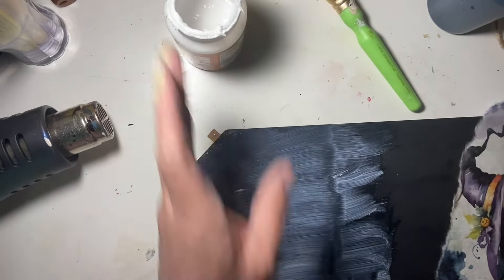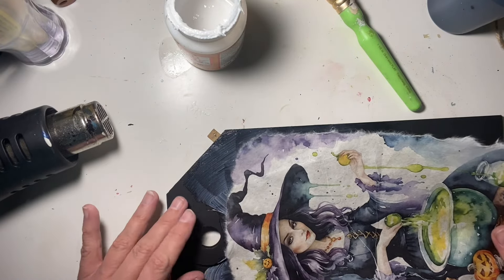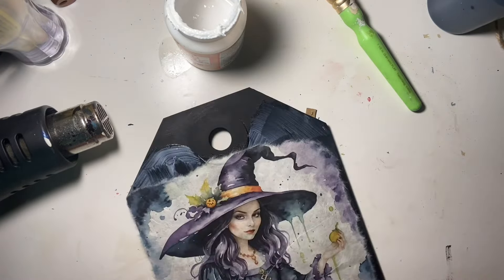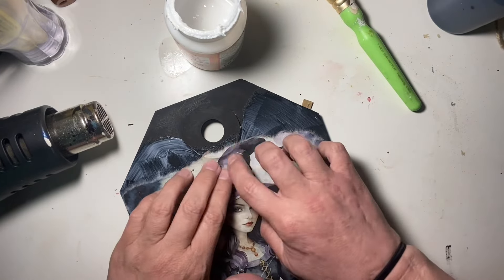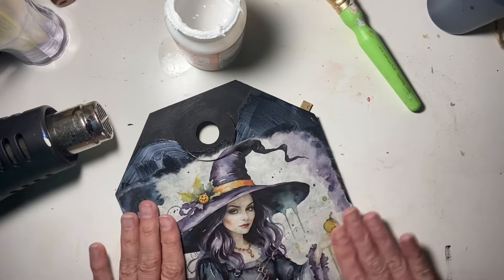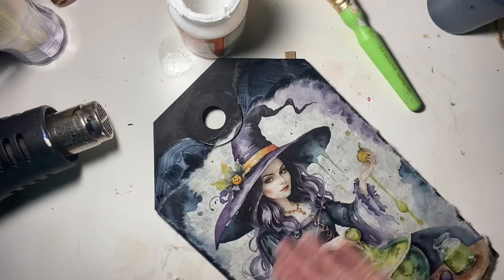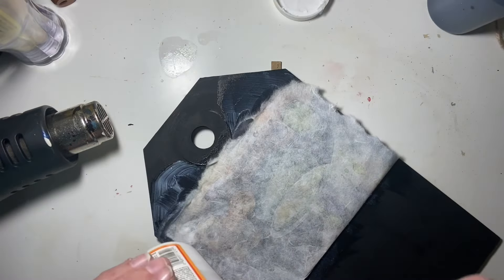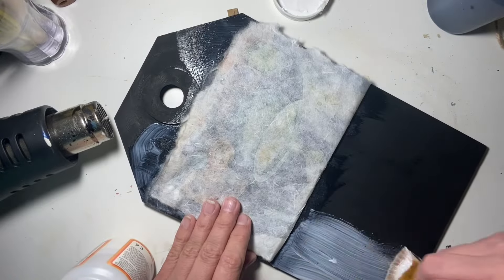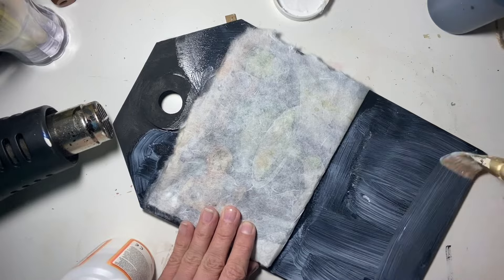I'm going to put my beautiful witch right on there and make sure I push it all around and get the wrinkles out. I did not use any cling — I didn't use a sprayer, I didn't use anything. I just used my hand to go over it and I don't think I got any wrinkles, honestly — just the wrinkles from the paper that were already there.